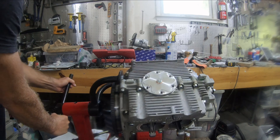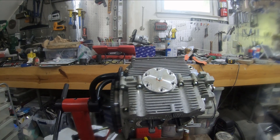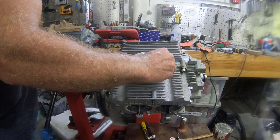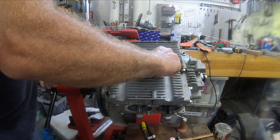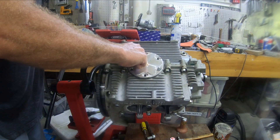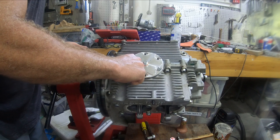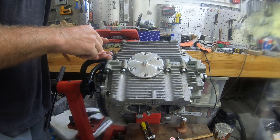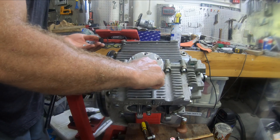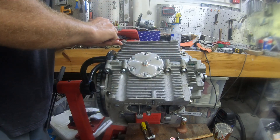I'll tilt this a little bit towards us so you can see it. There is Permatex on each of those. I'm going to put these nuts on here. Figured out which socket wrench fits — this goes to like five foot-pounds, really, really light torquing on this.